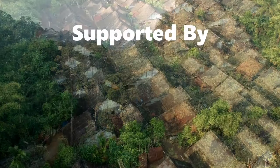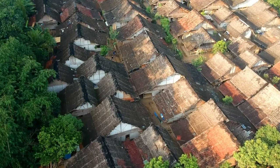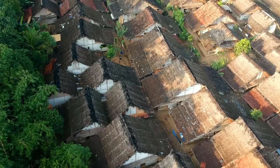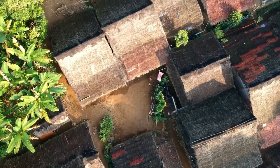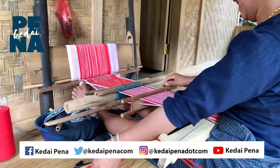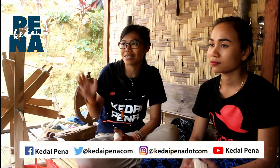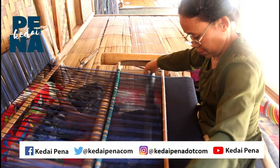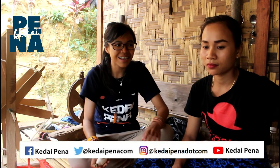Danny E.B. on the track. Sekarang aku lagi sama Tessalma. Tessalma ini adalah salah satu perempuan atau warga dari Badi Luar. Kebetulan tadi pas lagi turun dari Badiu Dalam, saya melihat banyak sekali orang yang sedang menenun dan salah satunya ada yang sedang meminta. Di sini ada Tessalma ya?